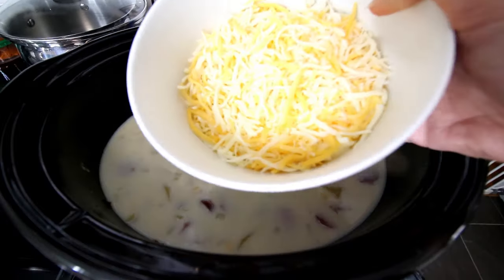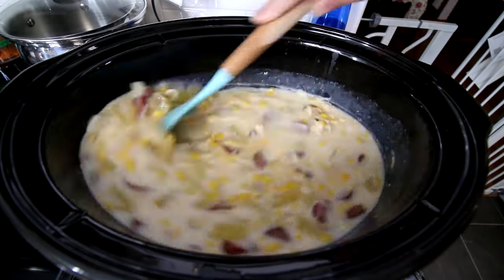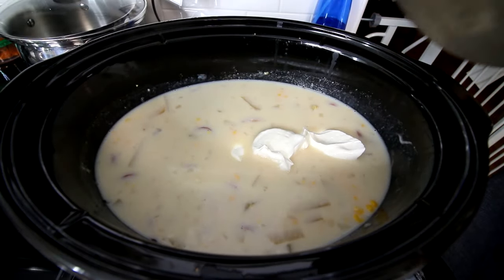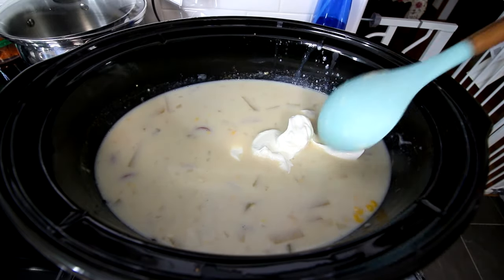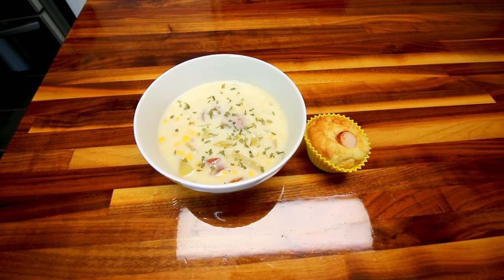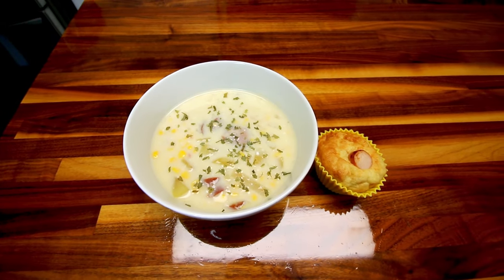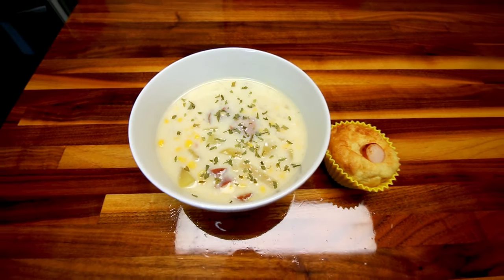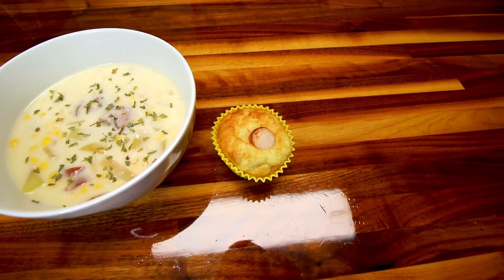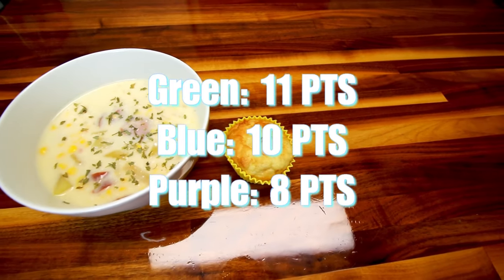Then add in some low-fat cheese, stir that in until it's melted, followed by some fat-free Greek yogurt — you could also use fat-free sour cream. Stir that in really well and it is done. A serving is roughly one and a half cups and it's going to be eight points on Green, seven on Blue, and just five on Purple. We also had another corn dog muffin — three points apiece — making dinner 11 points on Green, 10 on Blue, and eight on Purple.